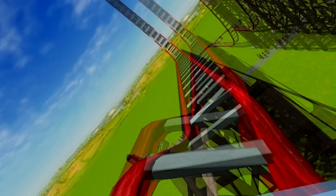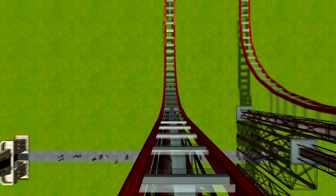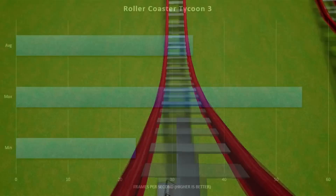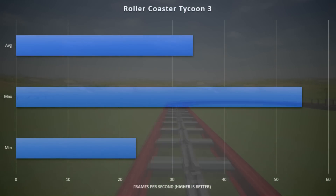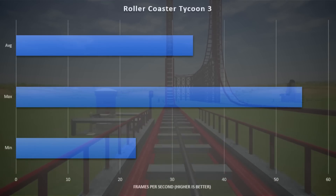Rollercoaster Tycoon 3, as some of you may know, is one of my favorite childhood games, and this GPU was able to run it with no problems, achieving a minimum FPS of 23, averaging 34, and a maximum of 55 — all at 1280 by 800.